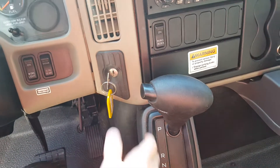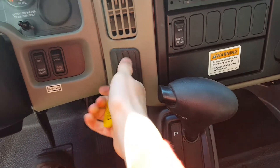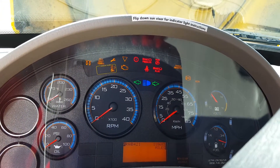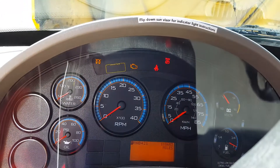International Durastar, MaxForce DT startup and engine walk around tour. Intake heater.